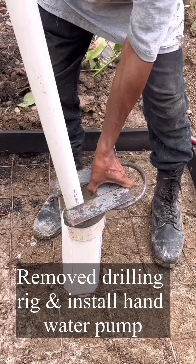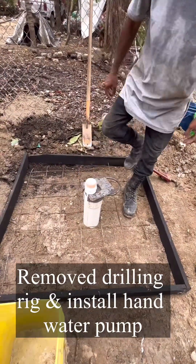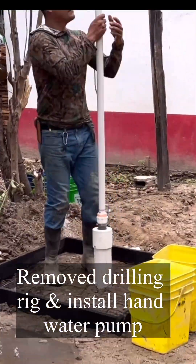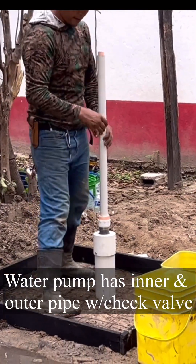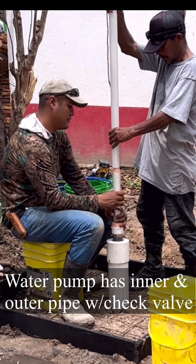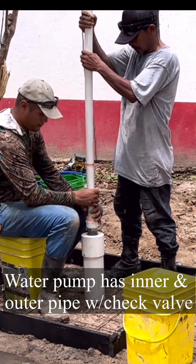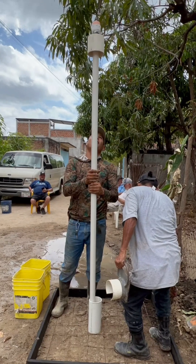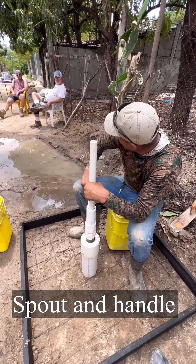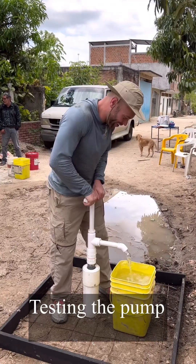We then remove the rig and begin installing the two-section hand pump. This is the inner and outer section that we will install. As we put this pump down in the well, connect it, add in the check valves, and tighten everything up. The next step is to set the wellhead — we call this the wellhead casing head — then install the spout and handle and begin testing the pump.